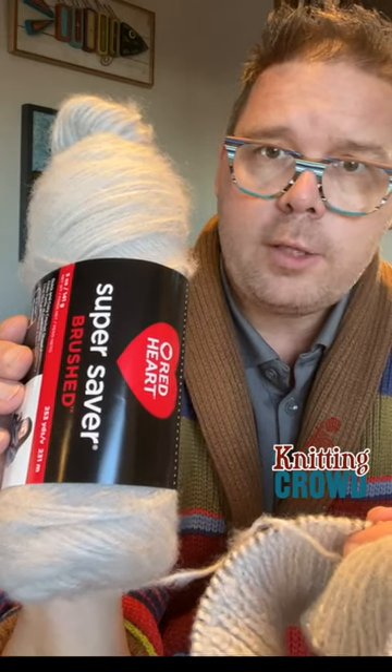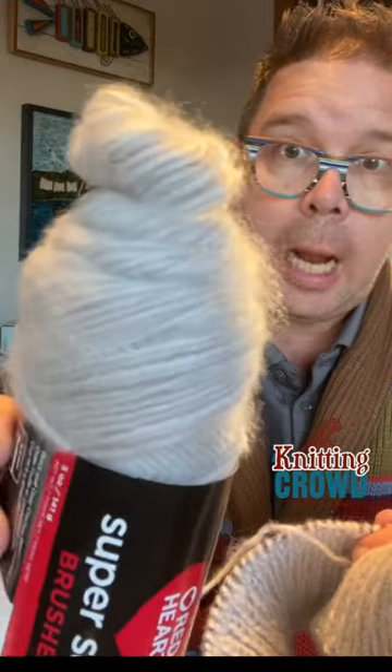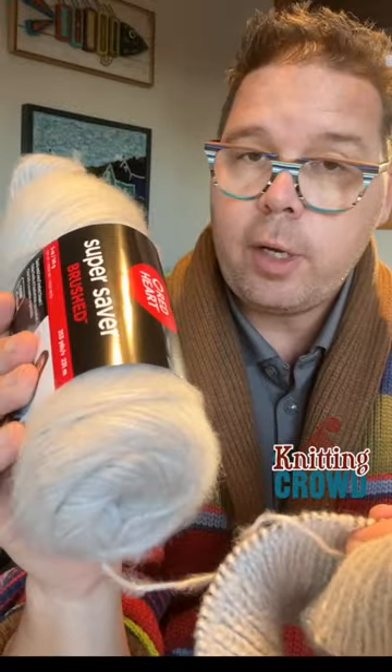Some of you have been asking what's with the Red Heart Super Saver Brushed. What do you want to know? Look at it. It looks like the yarn has been brushed — because it's called brushed — and it's got a haloing effect to it.